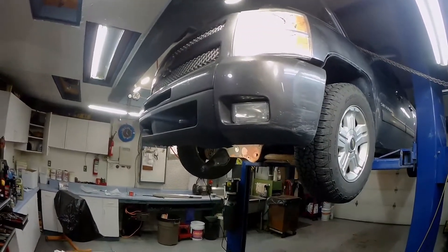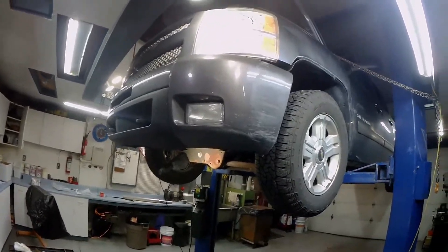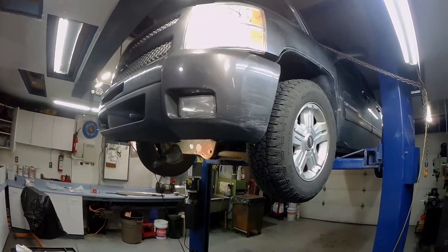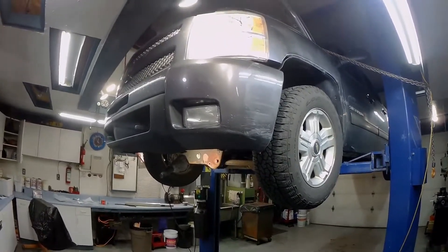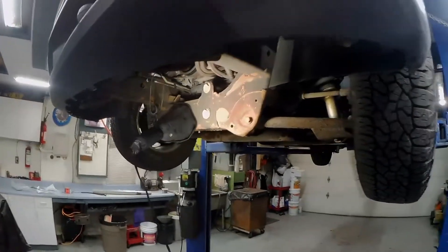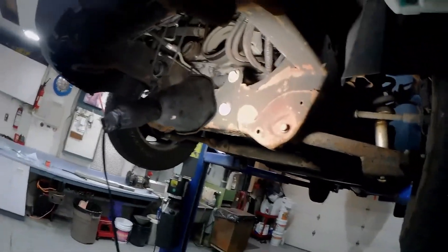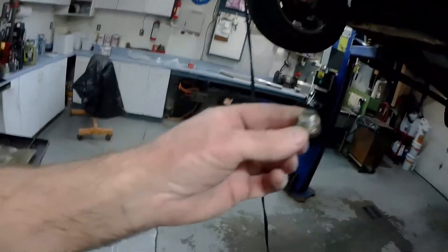2011 Chevy Silverado 5.3 came in with the oil pressure warning light going across the dash, and oil pressure would be near zero at idle according to the gauge in the vehicle when he came to a stop — that was after a long run on the freeway. Didn't know for sure if it was a sending unit or if it really did have low oil pressure.